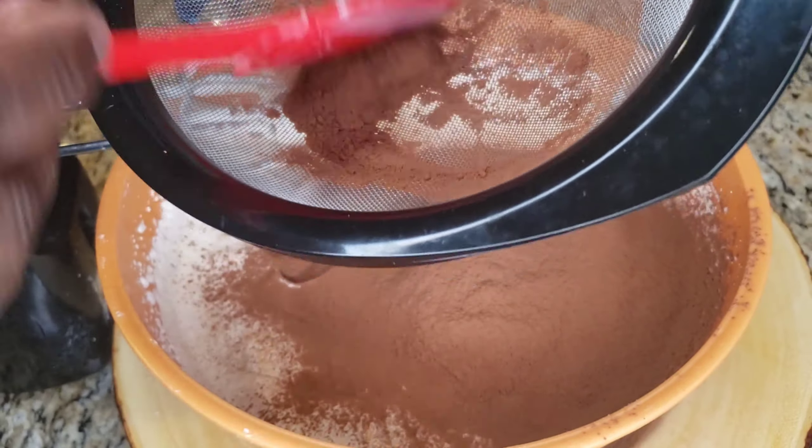Then you're gonna take a rubber spatula and fold that in — figure eight, you know the folding technique. Fold and cut, fold and cut. After it's all folded in, we're gonna whip it again, and after we whip it again we can do the thing.